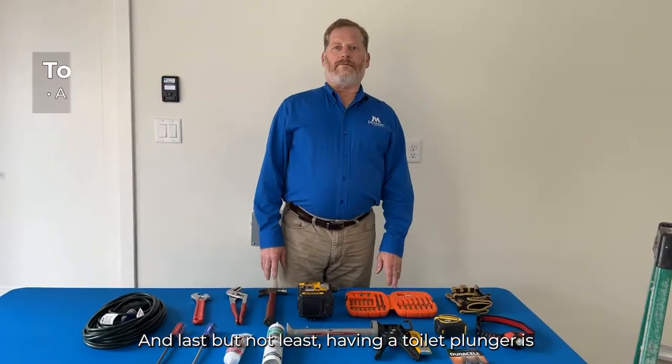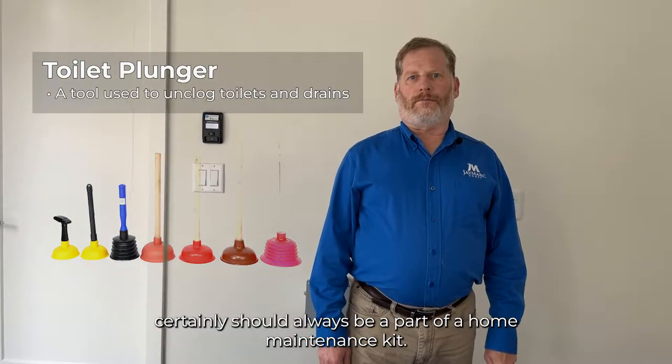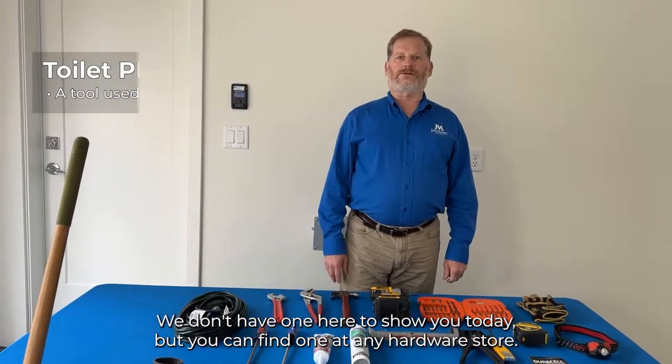Last but not least, having a toilet plunger should always be a part of a home maintenance kit. We don't have one here to show you today, but you can find one at any hardware store.